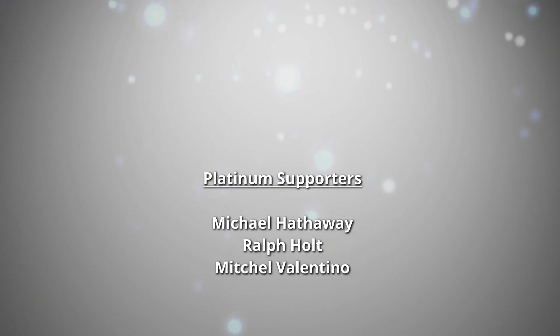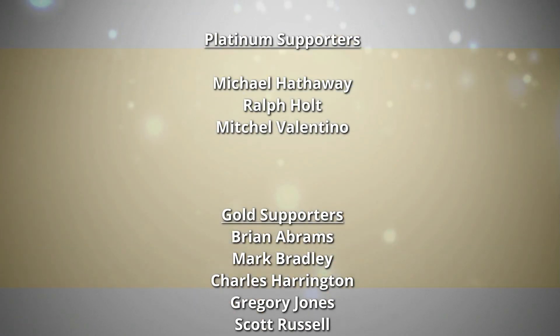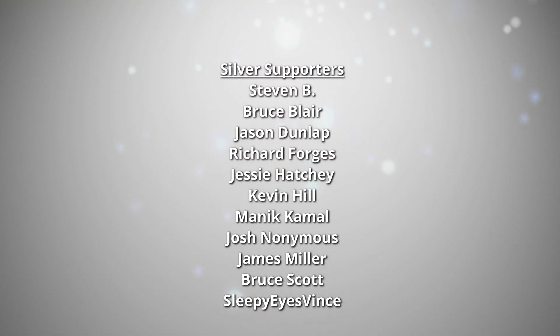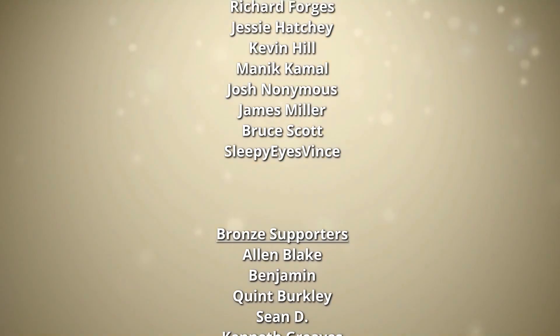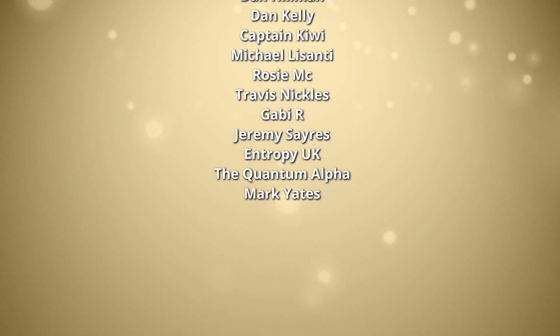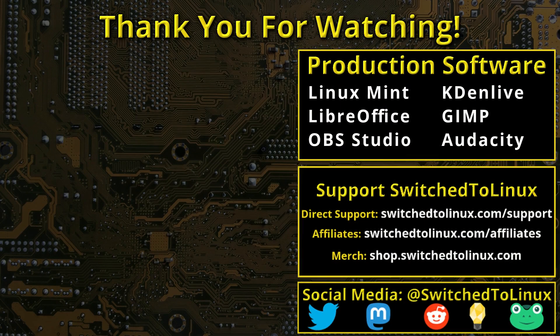Thank you for watching this video from Switched to Linux. This channel would not be possible without the backing of the program supporters. I also want to thank the open source community who creates such excellent software that makes producing this show possible. Please remember to support your software communities — I hope you enjoy switching to Linux.